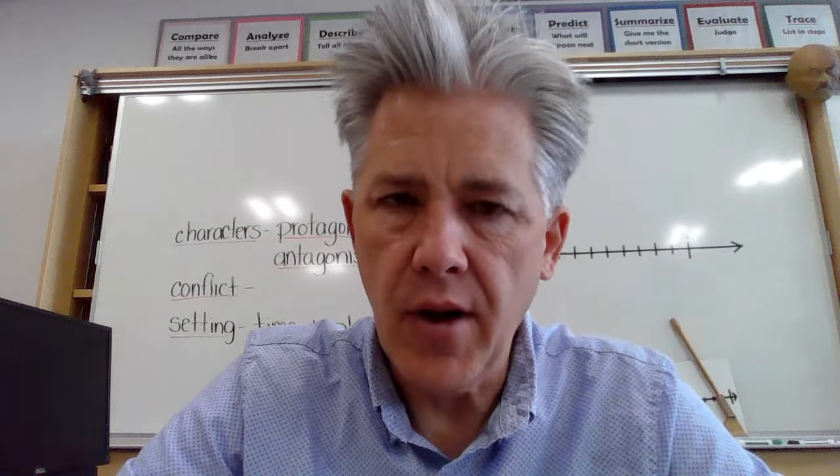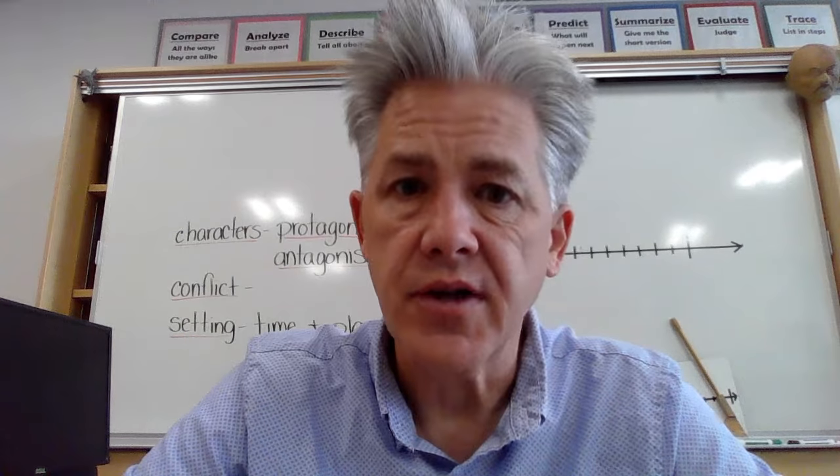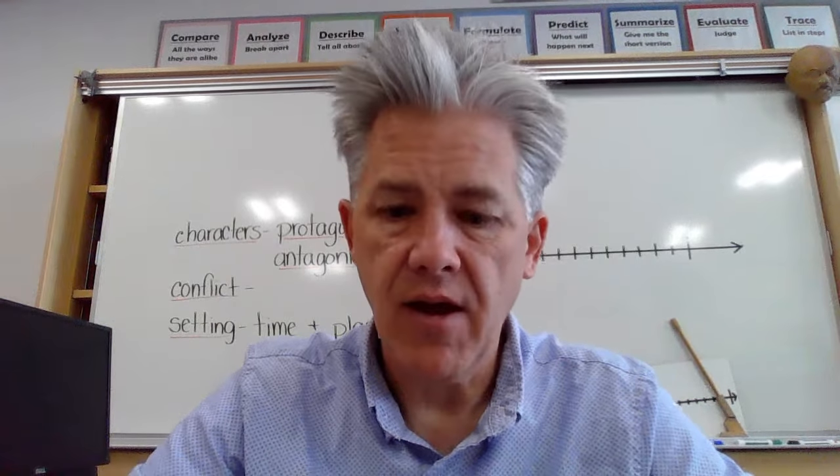Well, hello class. Today I want to talk to you about making a quick instrument. This is kind of a science, a little two-minute science challenge for those that are interested. All you need is an ordinary straw like this from any place. You can buy them at the store, you can get them at any restaurant.